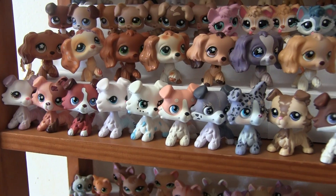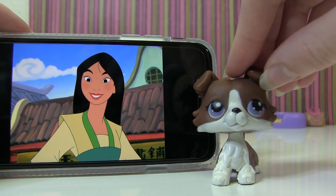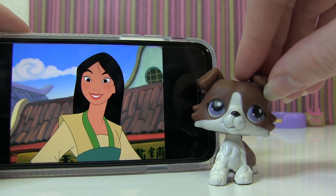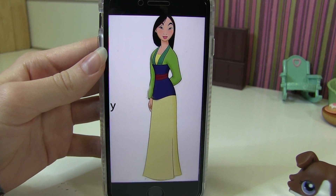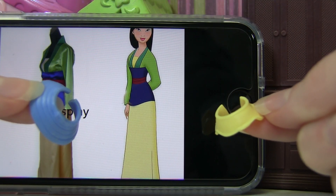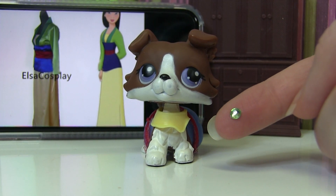The first character is obviously Mulan. I think the perfect LPS for her would be this collie — they look pretty similar, and this LPS looks like she could pretend to be a boy if she needed to. Her outfit is a green, blue, and yellow dress. I'm using these two fabric pieces to make her dress, adding red tulle for her red stripe, and a jewel on the front. I think the essence of her outfit is captured really well.